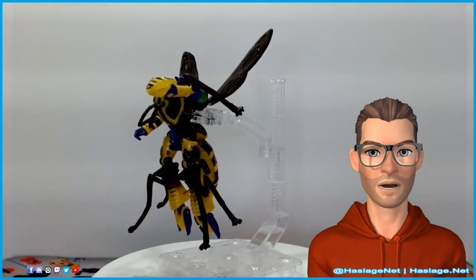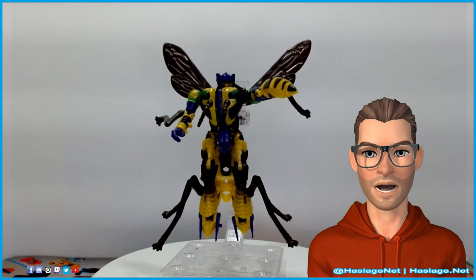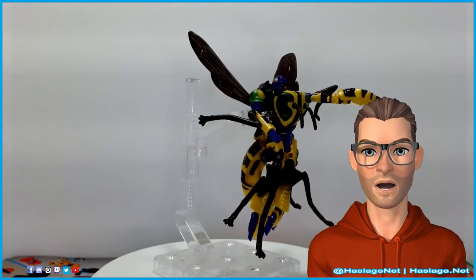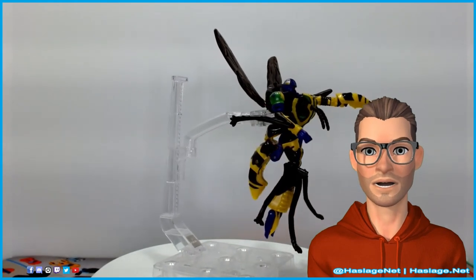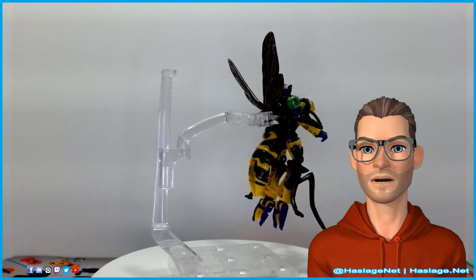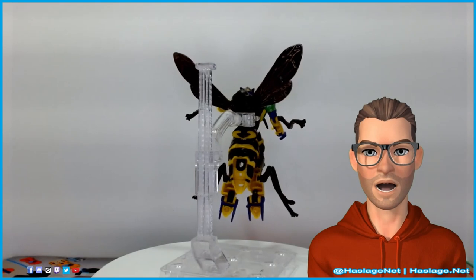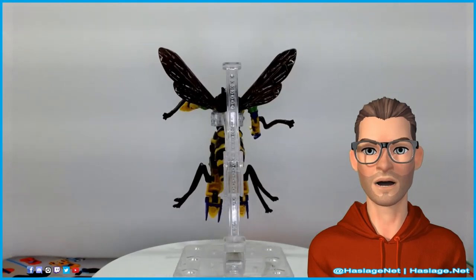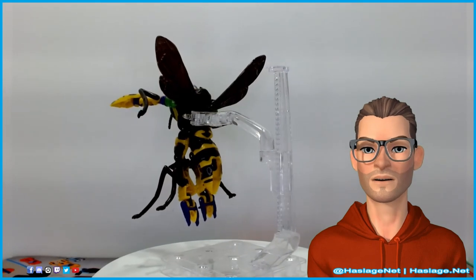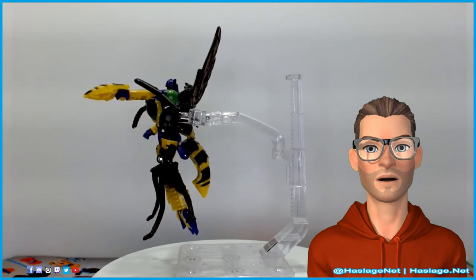That's it for Buzzsaw. As I said at the beginning, he's just a recolor with a different head. They are going to put out multiple versions of this mold. They've already announced in the Buzzworthy Bumblebee Creatures Collide bug assortment that the mold will now also be called Sky Wasp. He has a nice black, purple, and red scheme, so that's actually a pretty cool colorway. That's coming out this summer in 2022, so something to look out for if you're interested and really love this mold.